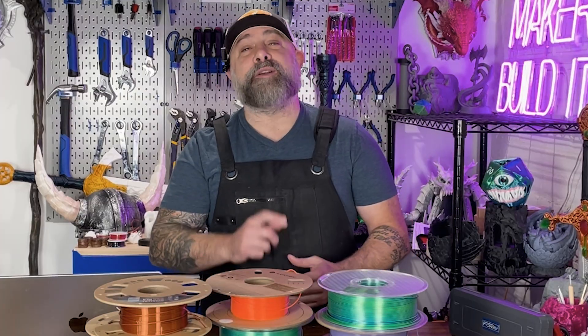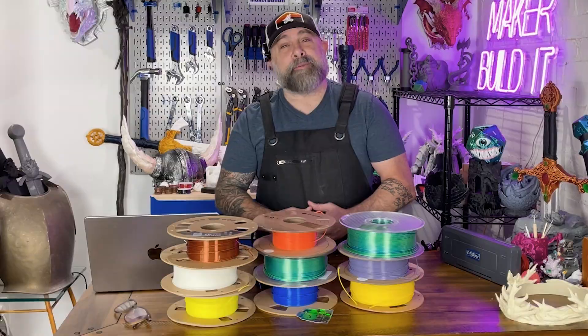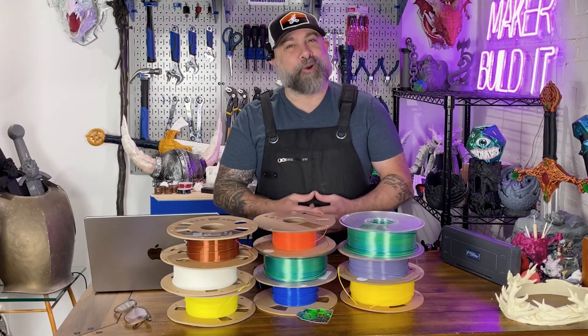So the right filament comes down to what you need it for. PLA: easy to print and great-looking. PETG for strong, reliable parts. ABS and nylon for heat and durability. TPU when you want to create bendy things. And specialty filament when you want to show off.